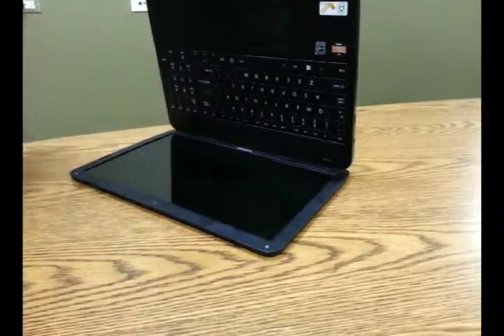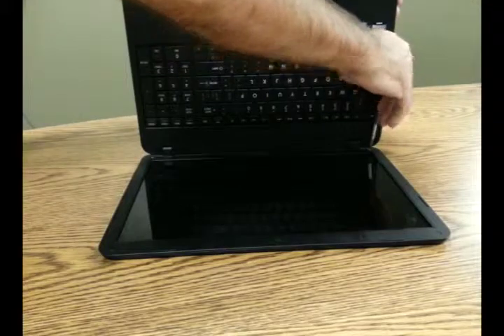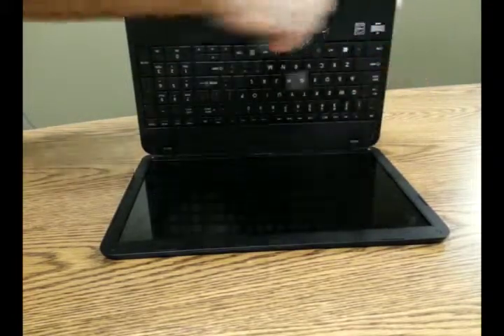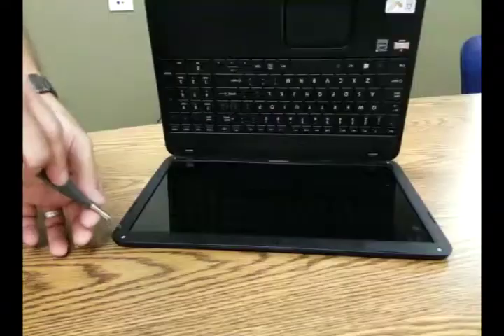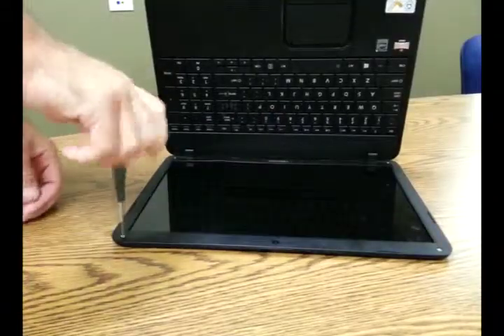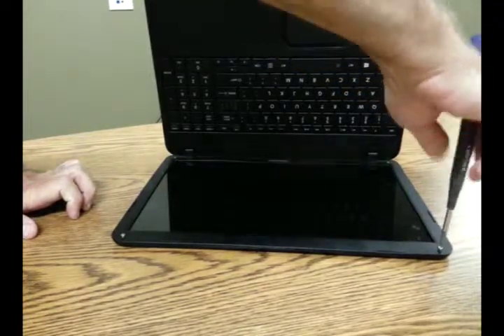Now we're going to get a Phillips tip screwdriver and remove all four screws that were under those covers. And that's that.